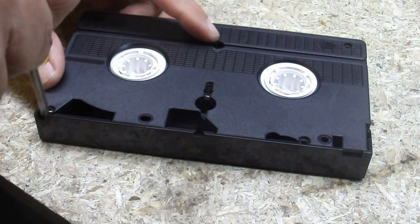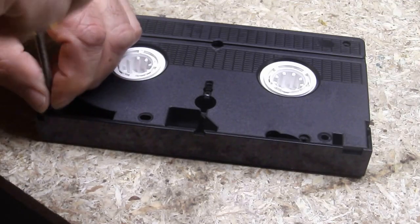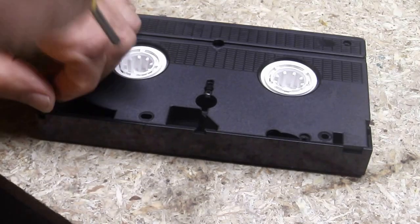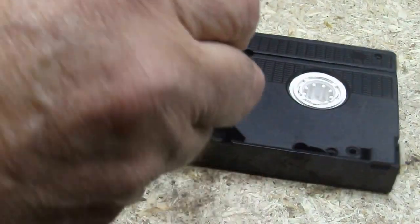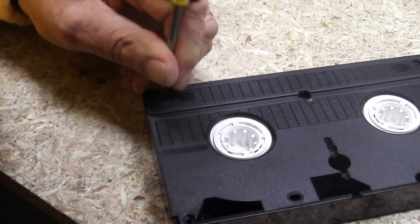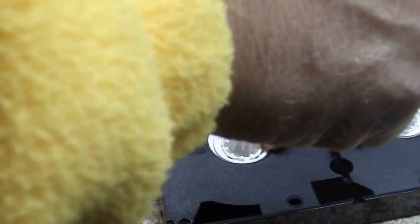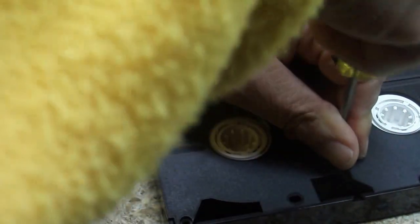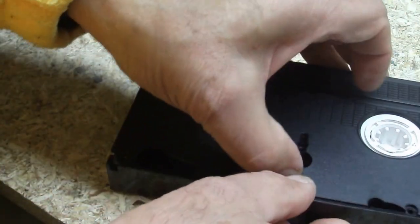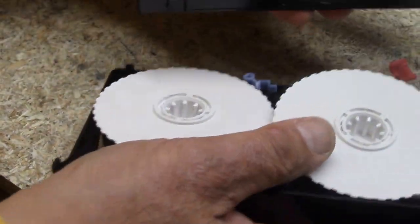Since I'm looking for exercise, I'll do this by hand today. There are five of them, one in each corner and one in the middle. Okay, five screws are off. The cover will now come off, and everything falls apart that's on the inside.